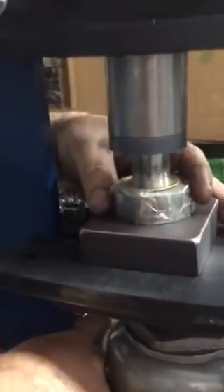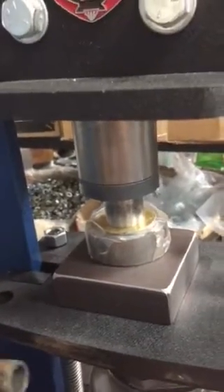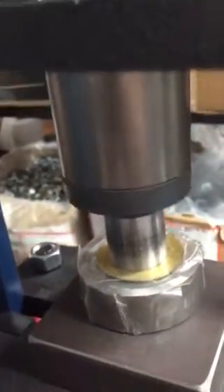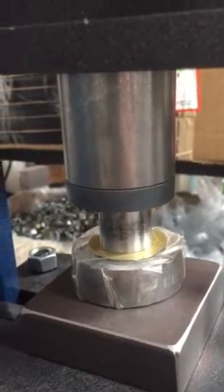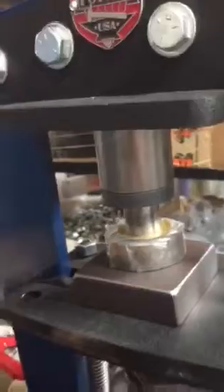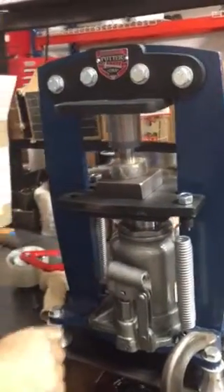These kind of dies are definitely not a cakewalk on a small press. I'm going to rotate it one more time just for good measure because I want it to look good on the video. You've got to have your press bolted down or clamped onto a really good sturdy surface.